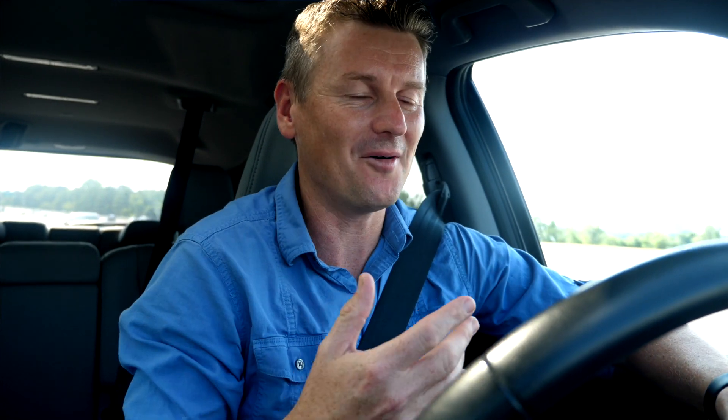So now the vehicle is steering for me — I'm just resting my arm here. That's really all I have to do. It's doing all of the speeding up and slowing down for me as well, so I just have to sit here and go along on my merry way.